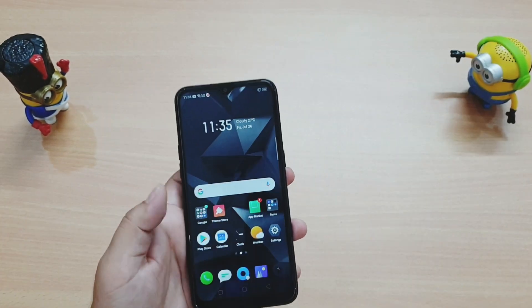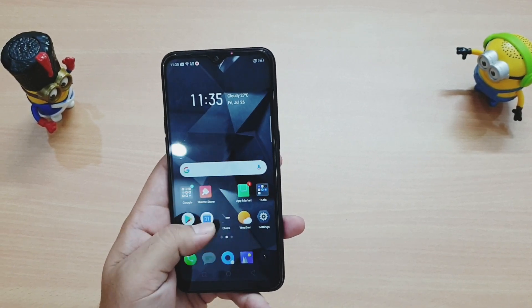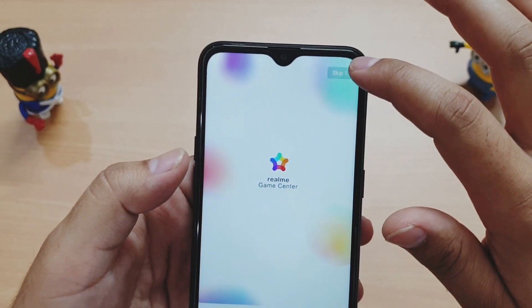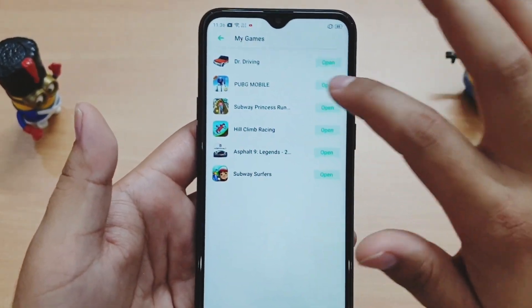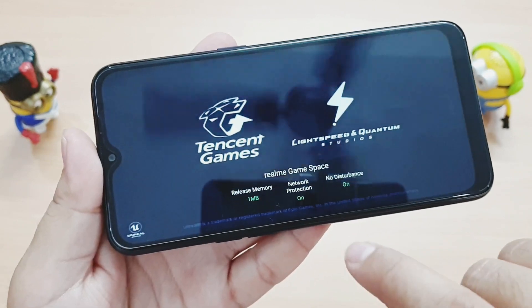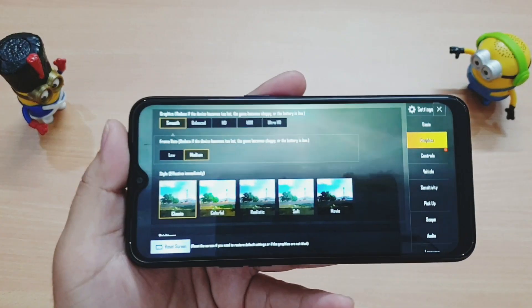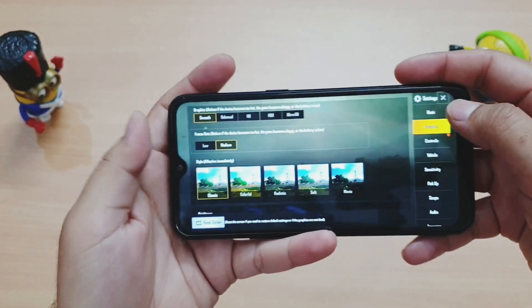Let's talk about performance — we get a MediaTek P22 processor. Let's see how it handles PUBG. The phone has a special Game Center, which is a nice feature. There are ads but you can skip them. Going to My Games, we open PUBG. As PUBG opens, it clears the RAM, disables disturbances and network notifications. Graphics are set to Smooth and frame rate to Medium — the lowest graphics settings.